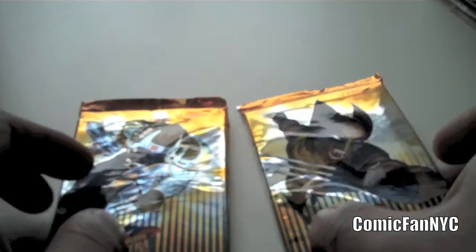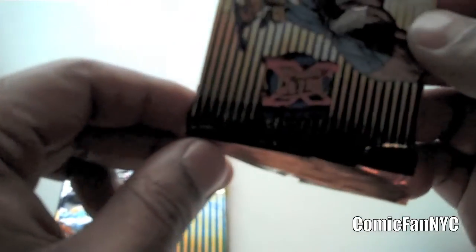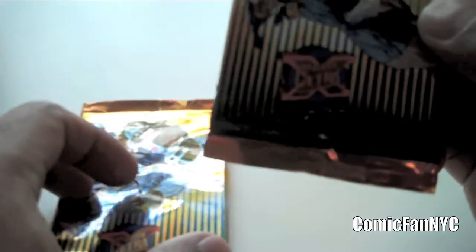Hey everyone, this is Tony, and today I want to go through the 95 Flare Ultra X-Men trading cards. I recently got back into collecting X-Men and Marvel comics as well as trading cards. I used to collect these as a kid growing up in the 90s. I've kind of opened these packs already, but I just want to go through some of the cards and take a look at the different types, and I really like this series.